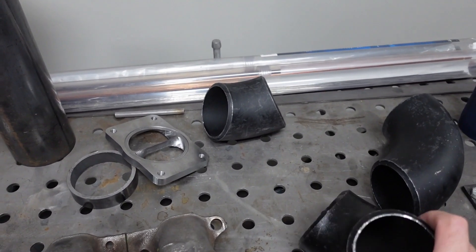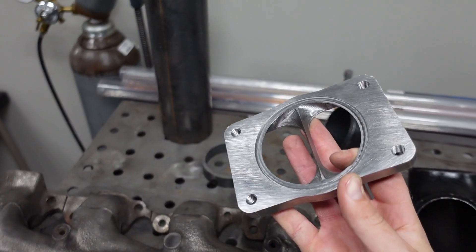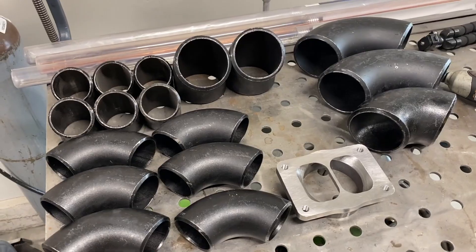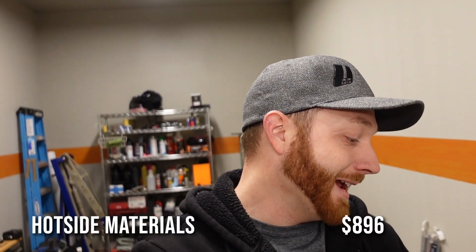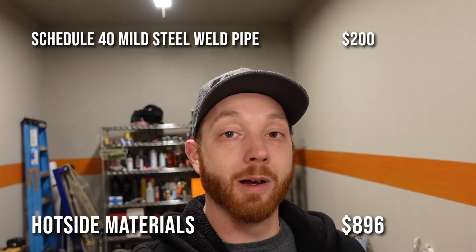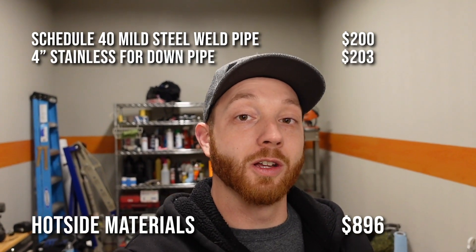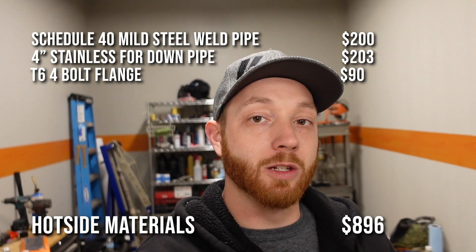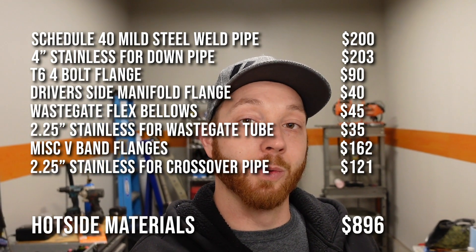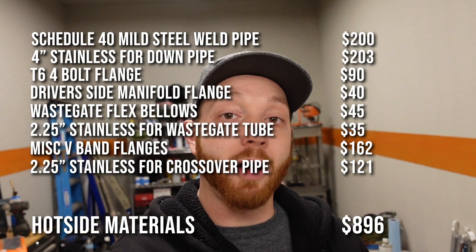The second most expensive category kind of took me by surprise — fabrication materials for building just the hot side. That's all the pipes and flanges, both stainless steel and mild steel, to build the exhaust manifold and crossover. There are several V-bands, a couple of big flanges for the T6 turbo, and heavy pipe — it might only be $30 or $40 per piece but it adds up fast. I've got about $200 just in schedule 40 pipe, and the stainless 4-inch downpipe section including a Vibrant U/J bend was another $203. Fabrication materials for the hot side: $896.